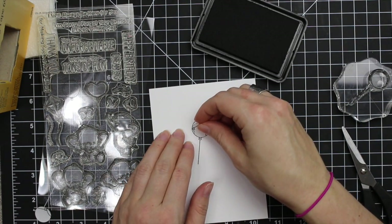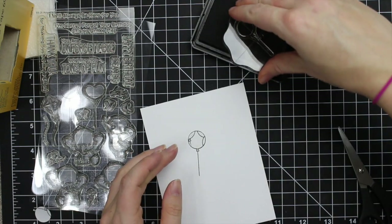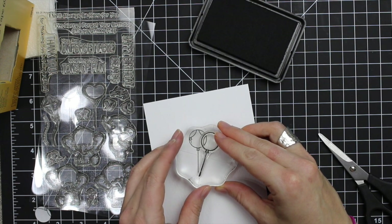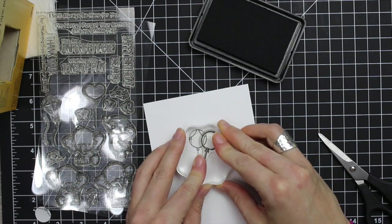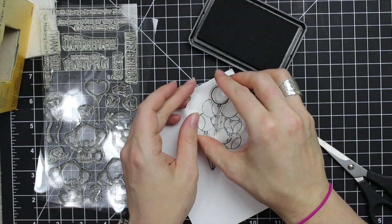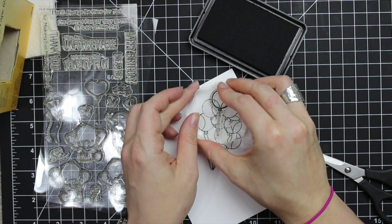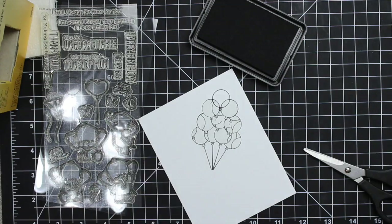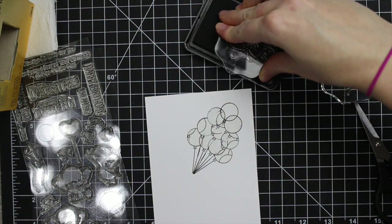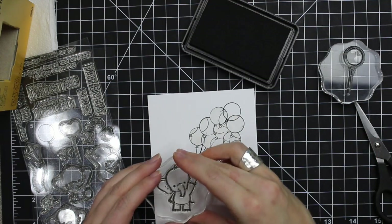I'm using My Favorite Things Black Licorice Hybrid Ink — this is a good one for watercoloring, I've never had a problem with it. You can reuse the masks, which is the nice thing. The time and effort that went into stamping and cutting out all these masks means I can save them. I stick them to the backing sheet of the stamp set itself, so if I ever want to do something similar I have these extra masks and don't have to trim them again.